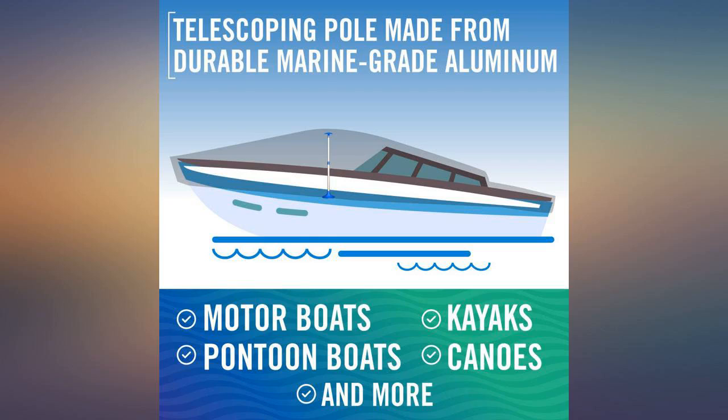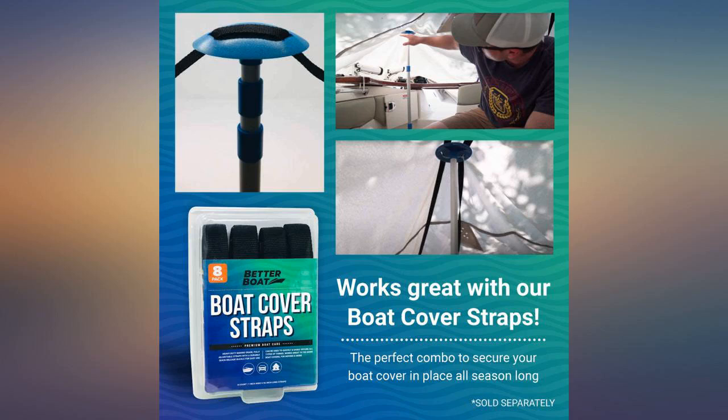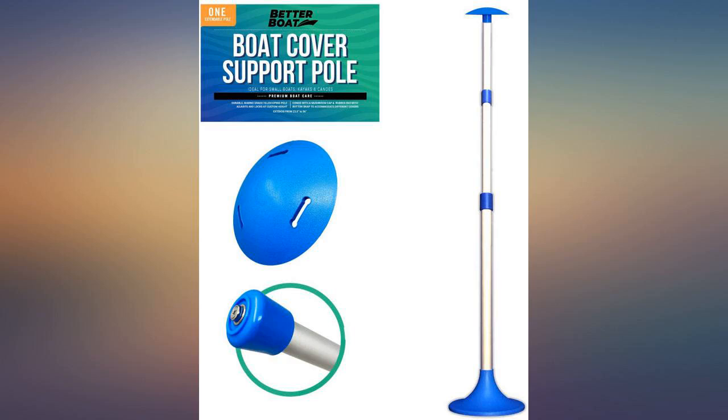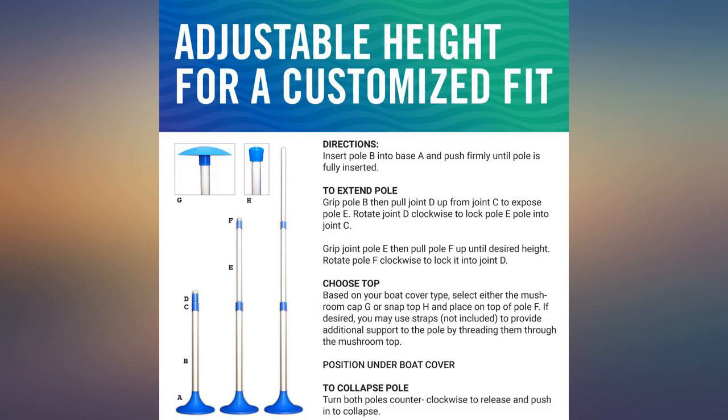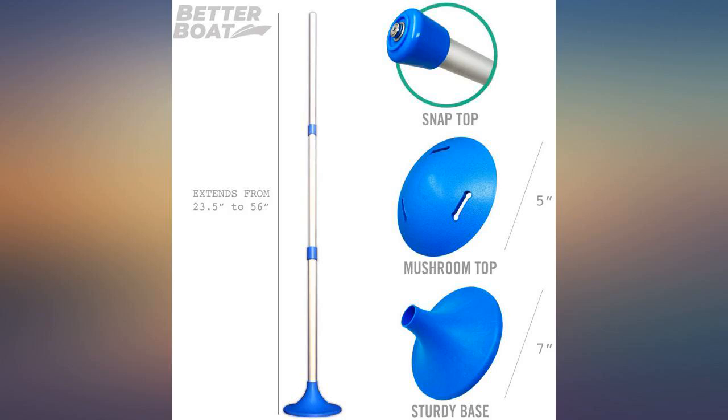These poles are well constructed, easy to use, can be adjusted to a perfect height, have a good wide base, and a mushroom top to help distribute the load and protect the cover from stress tearing. An excellent solution at a reasonable price.